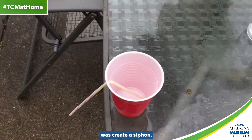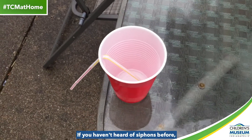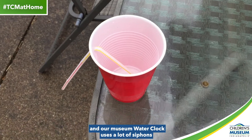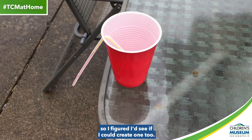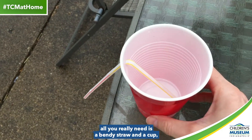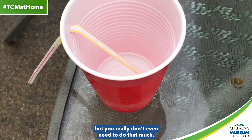So the first thing I did was create a siphon. If you haven't heard of siphons before, do some more research into those — they're really cool. Our museum water clock uses a lot of siphons, so I figured I'd see if I could create one too. And it's pretty simple. All you really need is a bendy straw and a cup. I've got a couple straws together there, and I stuck it through the cup, but you really don't even need to do that much.